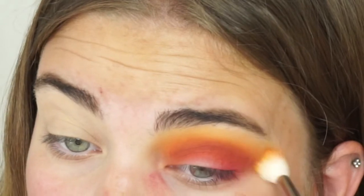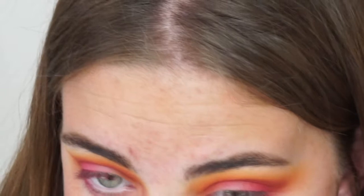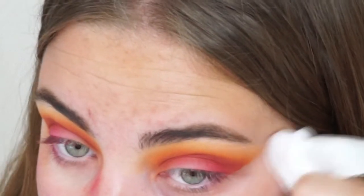I took the same brush I used with the yellow shade, without adding any more product, and just blended it out. Then I finished my other eye off camera before cleaning up under my eyes.